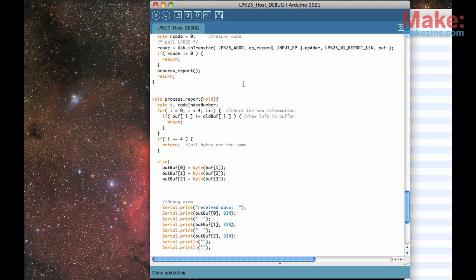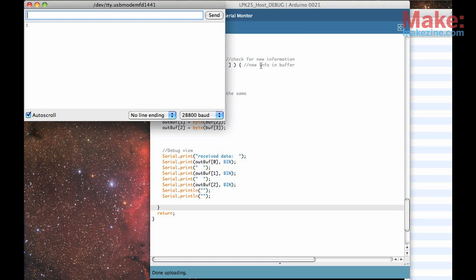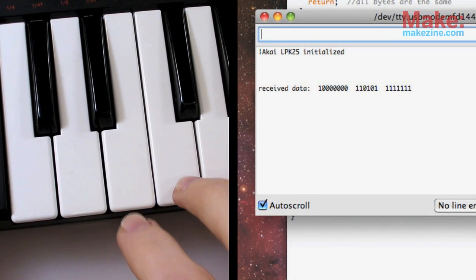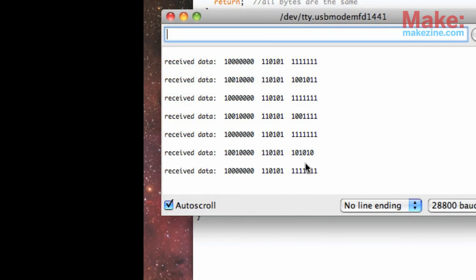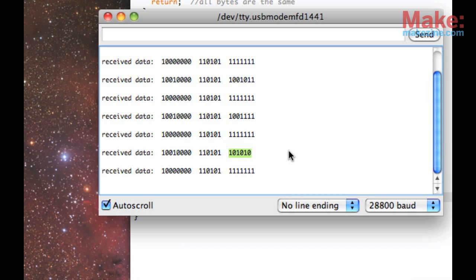To get a better idea of what it was sending out, I programmed the Arduino to repeat incoming values back to my computer. The output was more or less regular MIDI messages, something I'm familiar with. The first byte tells me this is a note-on message, the second byte tells me which note was pressed, and the third one is the note's velocity.